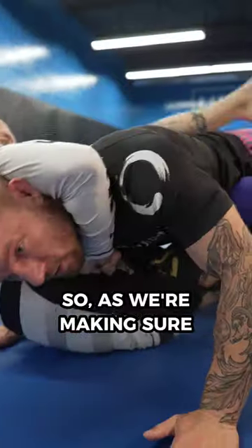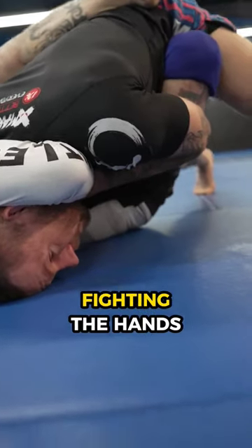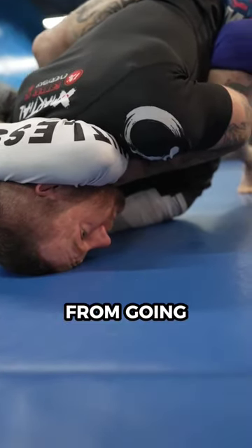Tip number three is to fight the hands. As we're making sure our head doesn't round, we want to be fighting the hands to stop his forearm from going into our neck.